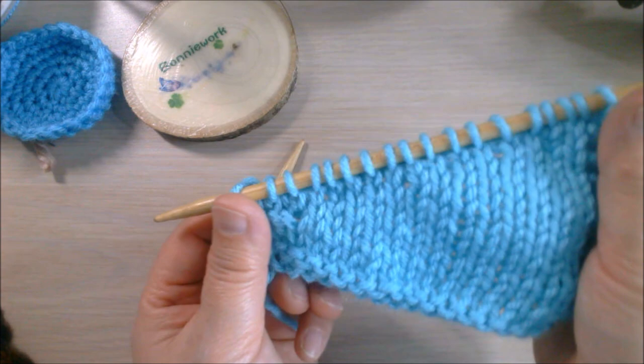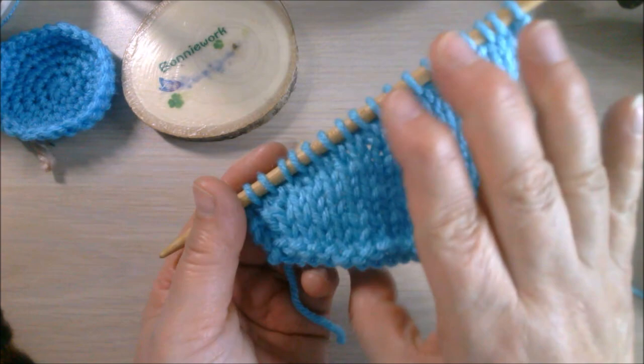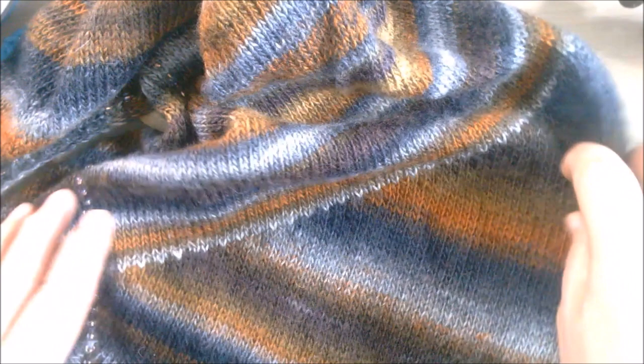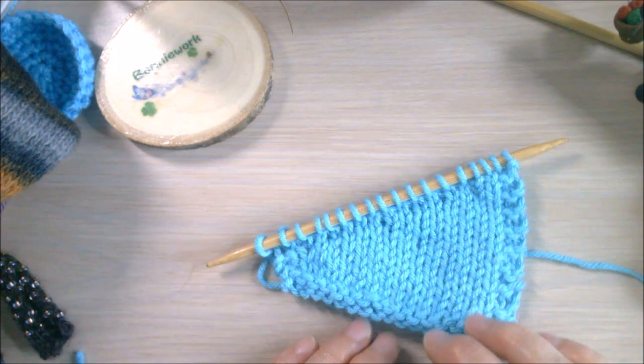Here's my short row from the front - you can see you don't really see the gap at all. That's why I found this easy way to do my short row. You can see the short row here on the right side, and this is the wrong side here. From the right side the short row looks pretty good. I have another video on breaking down the shawl and how to make it - the pattern is free and you can download it from my library. I hope you like this video and the way I do short rows. Thank you for watching - I'll see you next time!